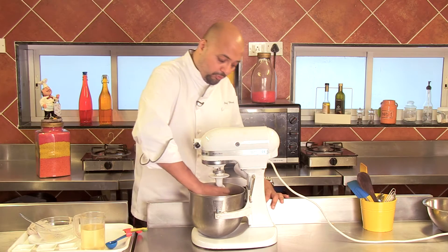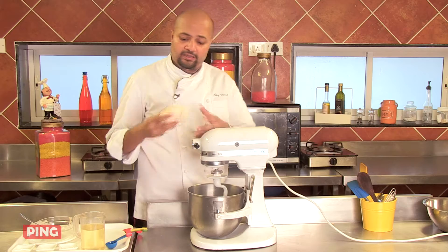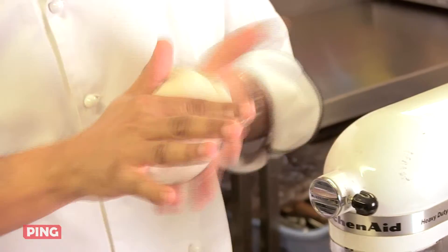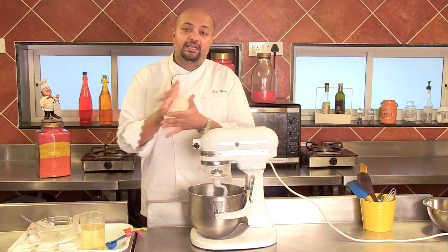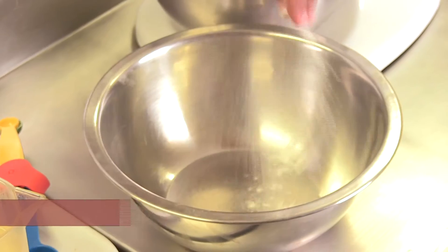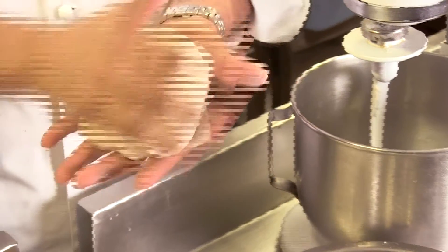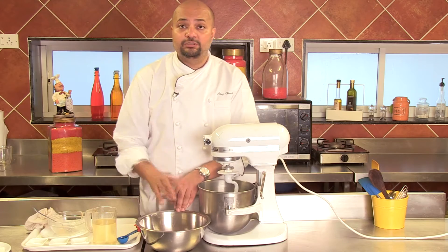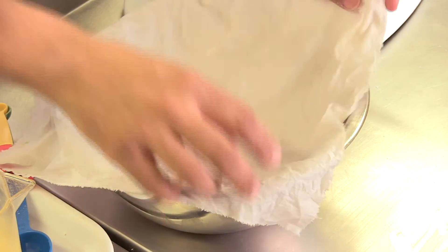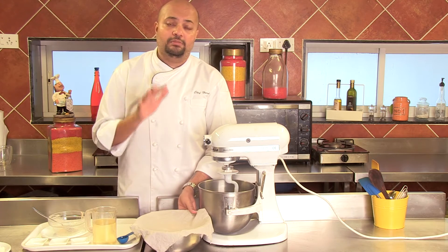I think the dough is ready now, so I'm going to remove it from the machine and show you how it looks once it is completely done. This is how your dough should be — nice, soft and supple. This dough I'm going to put into a bowl and let it rest for about 45 minutes till it doubles up in size. I'm going to add some flour to the bowl, cover this with a wet cloth, because yeast loves moisture — it will grow best with moisture. And this will double up in size in about 45 minutes, so I'm going to put this in a nice warm place.